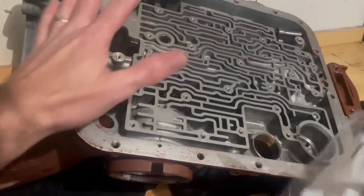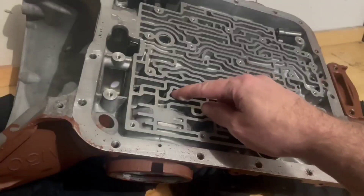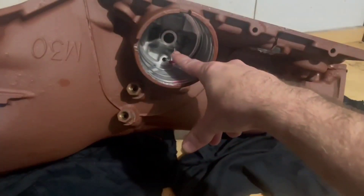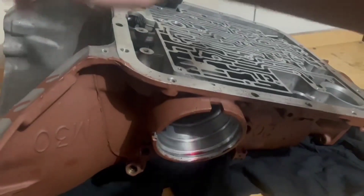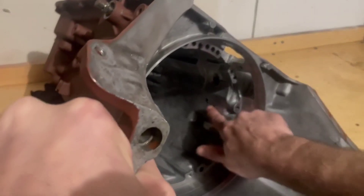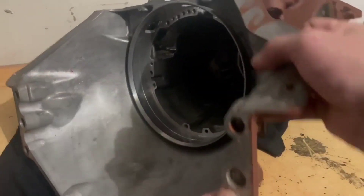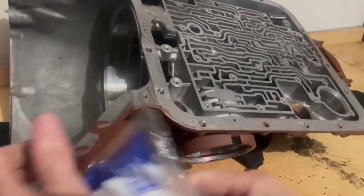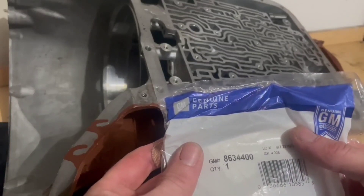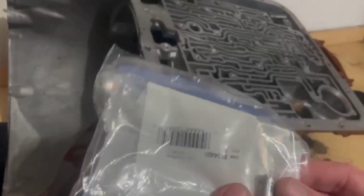Before I start putting this all back together, I need to check if this right here is leaking. I want it to leak here but not inside the case — it should leak right here. If it leaks right here then I need to replace it. The part number is 863-4400 and that's what it looks like right there.